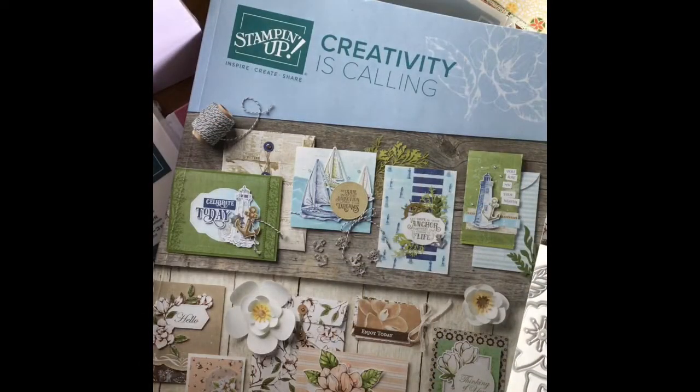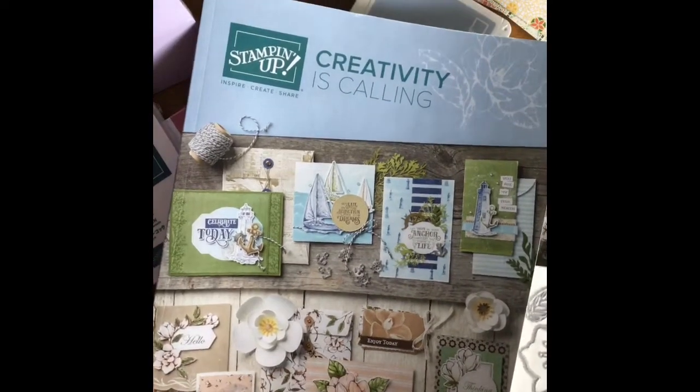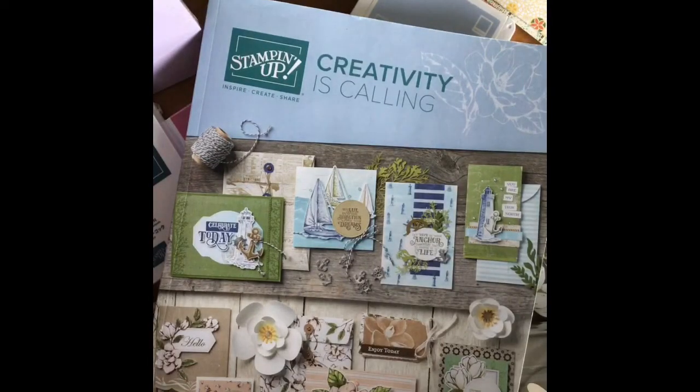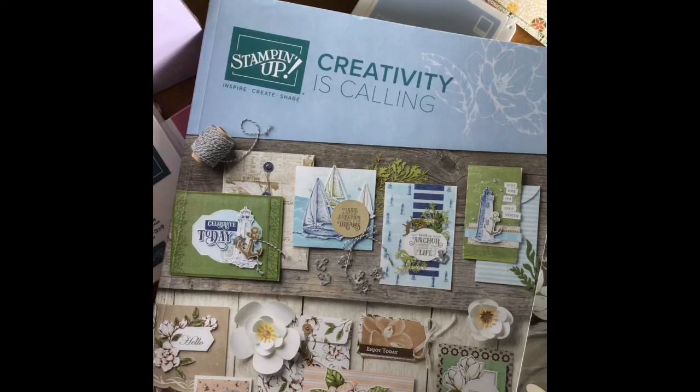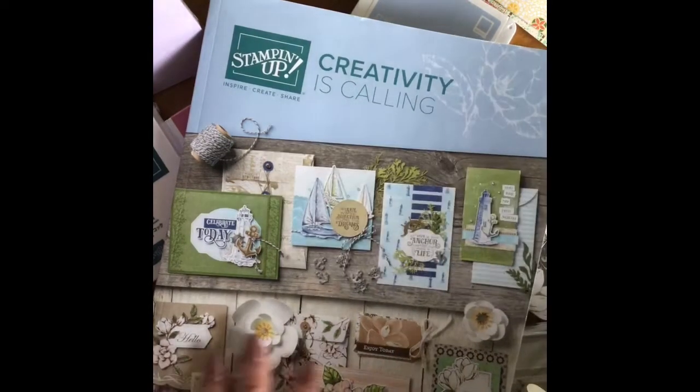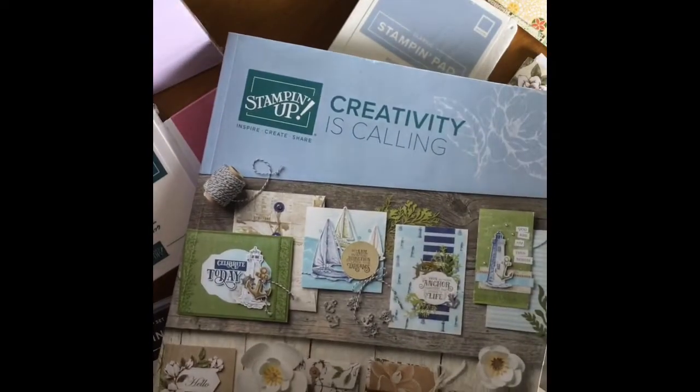Happy Mother's Day everyone! This is Karen on the Lake Stamper. I just thought I'd go over a little bit of a haul I got this past weekend. Before then, I'll share that I had a wonderful weekend with my daughter — she's getting married in a couple weeks. We had a trial makeup done on Friday, then went out to dinner, and then another Mother's Day dinner yesterday. After she left, I decided I'd show the present I got for myself!